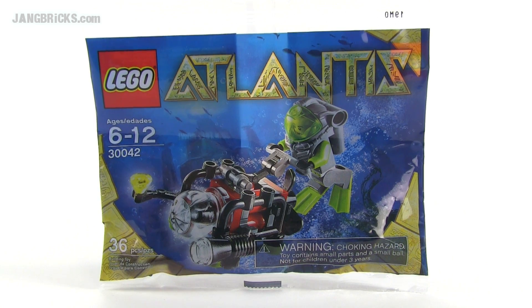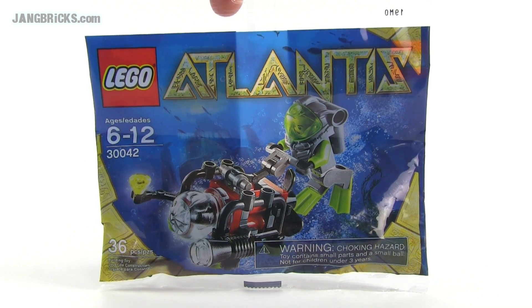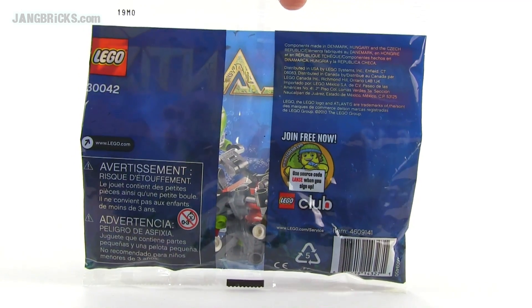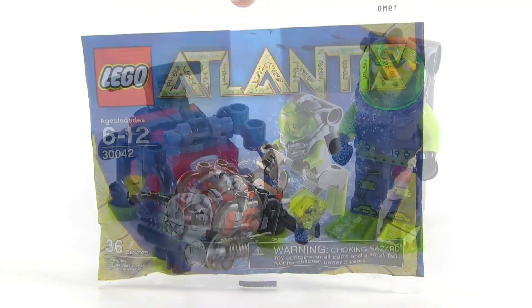Hey folks, it's Jang here with a quick look at a small little 2010 LEGO Atlantis polybag set. This was called officially Mini-Sub and it came with 36 pieces.